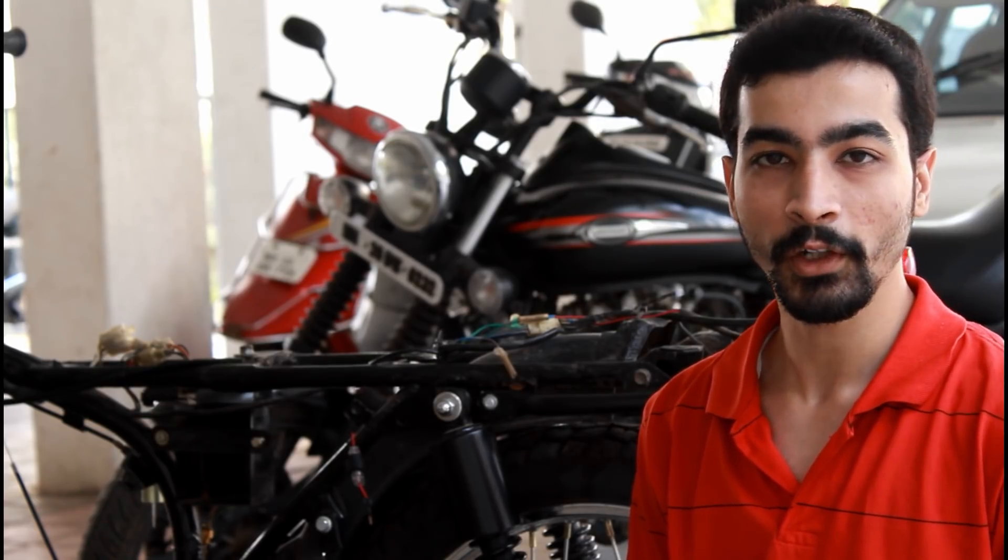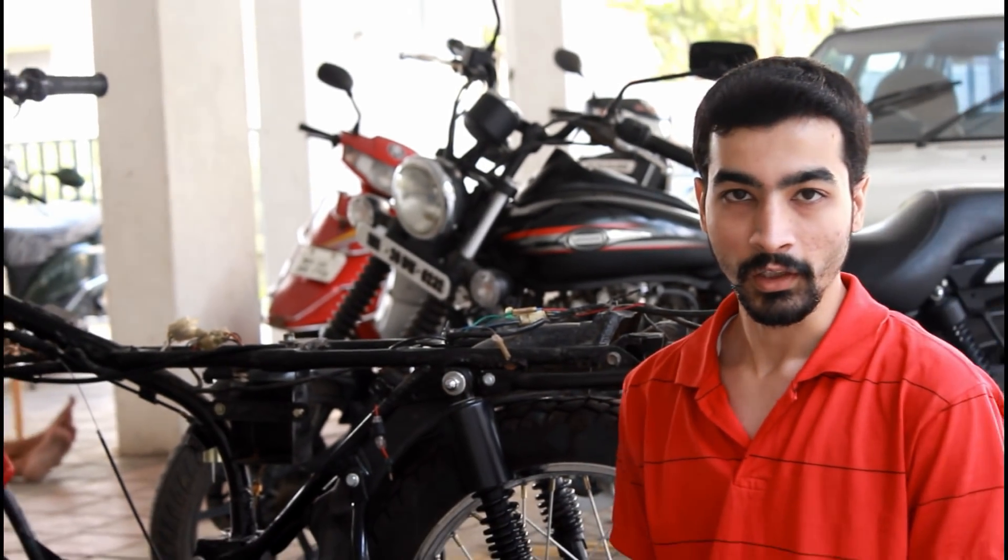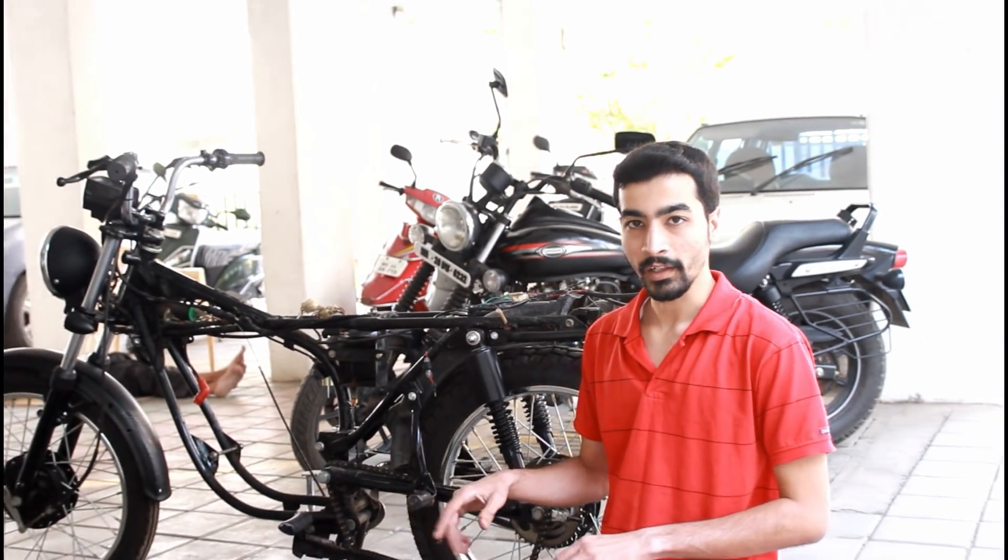As you guys know, this video is already getting very long, so I will not show you the part where I mount all these things. Let me quickly mount all these things and get back to you.